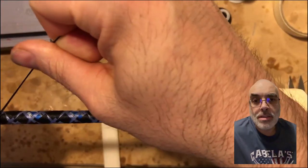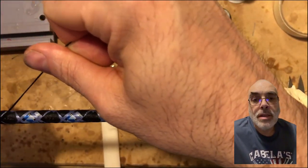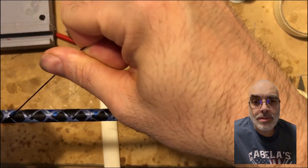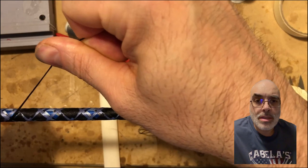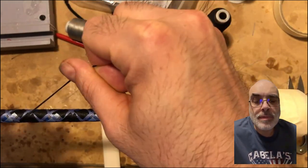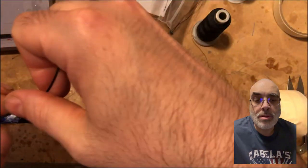All right, so now the fish itself is done. Now I'm just going through and filling in with black. I'm doing five to ten threads at a time here to make it go faster. And then that's it in terms of the wrap itself.